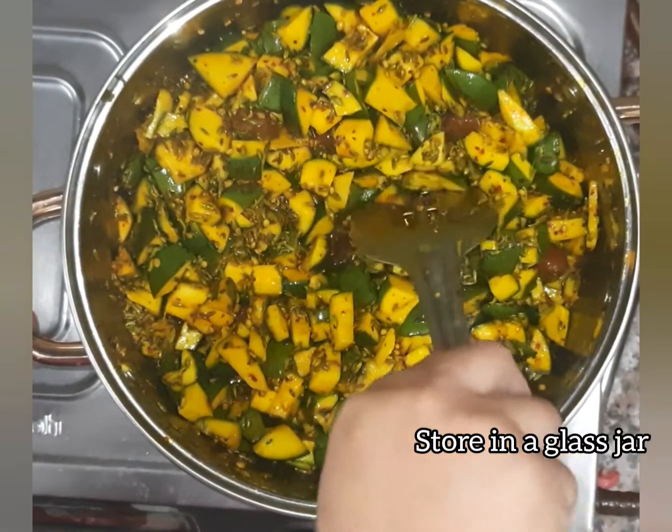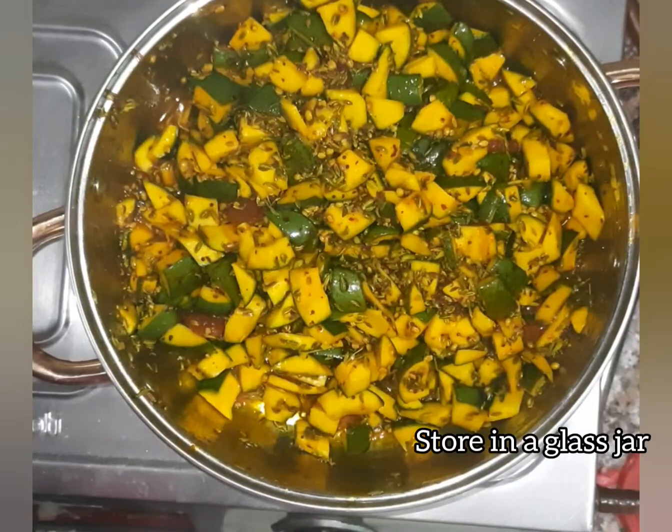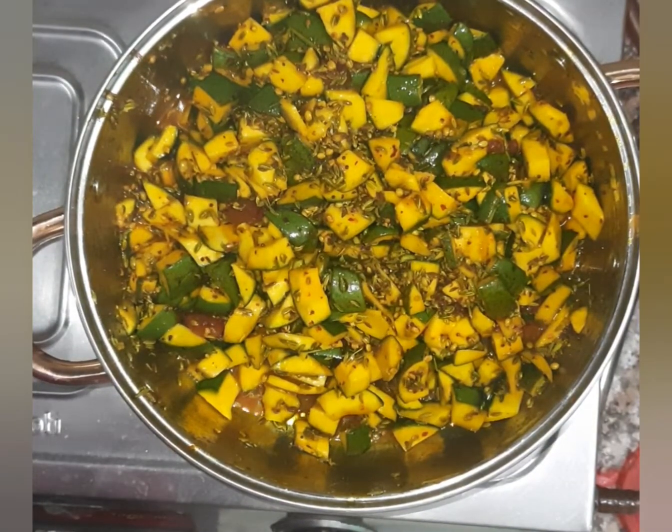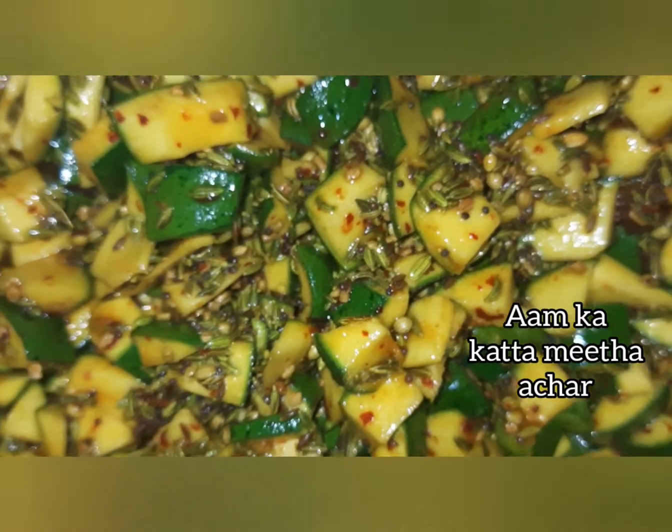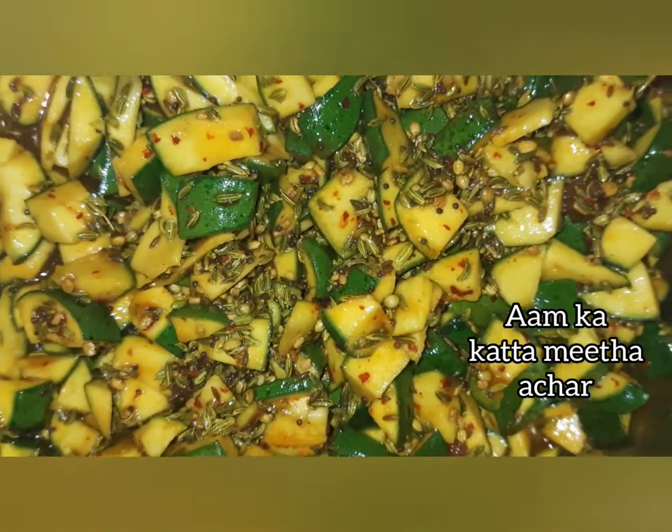Store in a glass jar. Use after 3 days. Aam ka khatta meetha achar is ready.